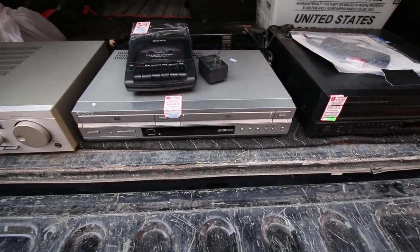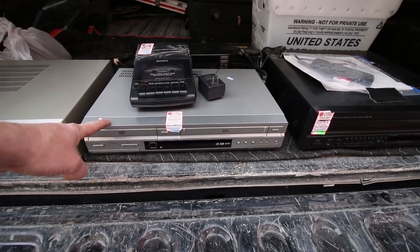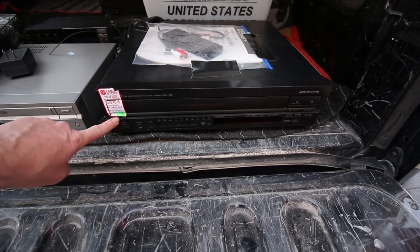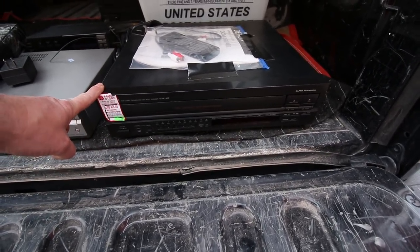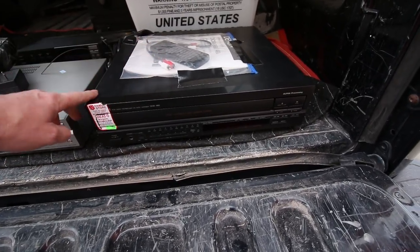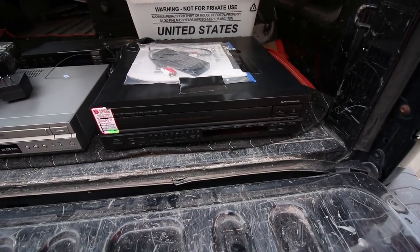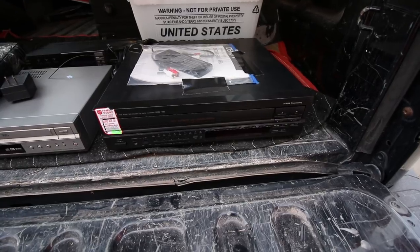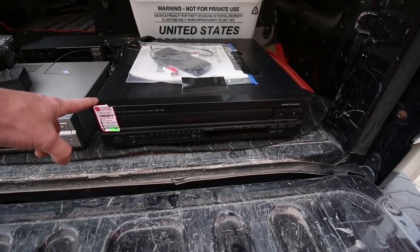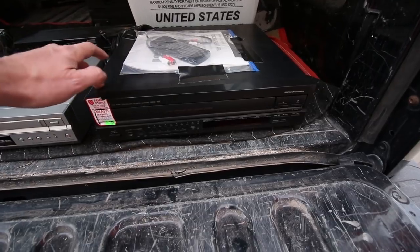Twenty-five percent off on green tag — this was 1996, so 15 bucks for this one. The reason I picked it up: it had a manual, remote control with it, and very nice condition. It's a Denon DCM-460, a five-disc CD changer. Denon usually sells very well — that should be probably about 50 to 60 bucks, maybe even a little more since I got the remote.